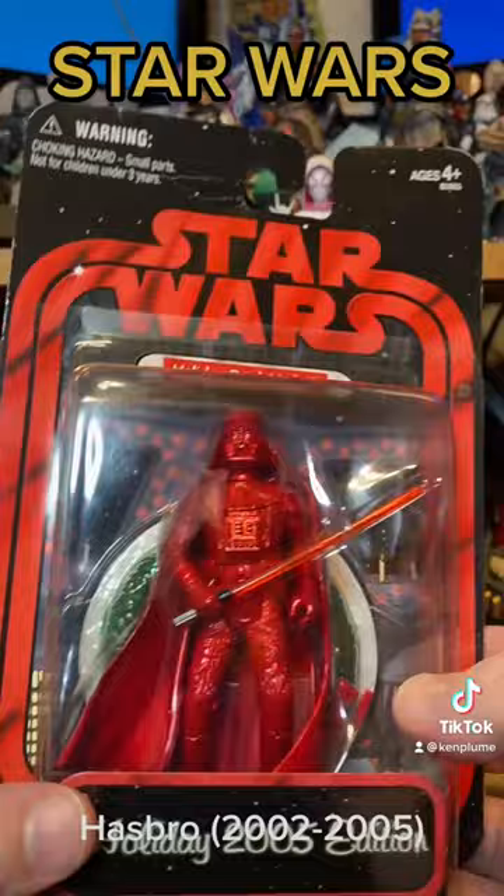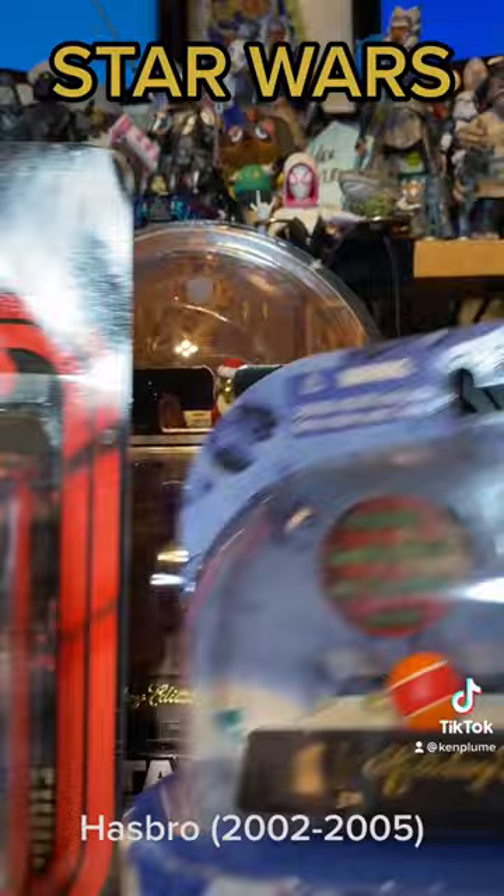Come on, Hasbro, do more fun things like this. This is great. Ho ho ho!